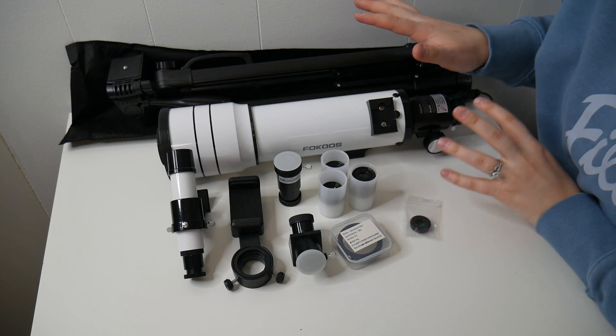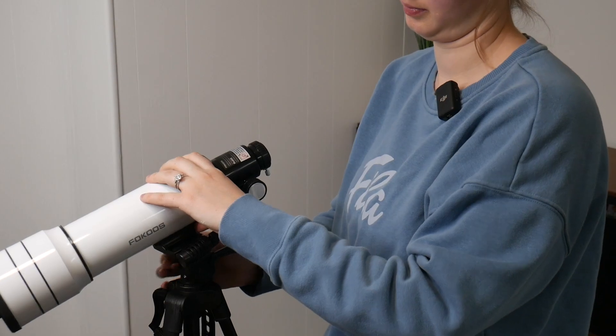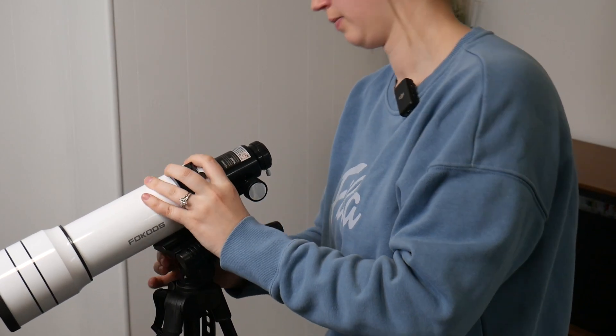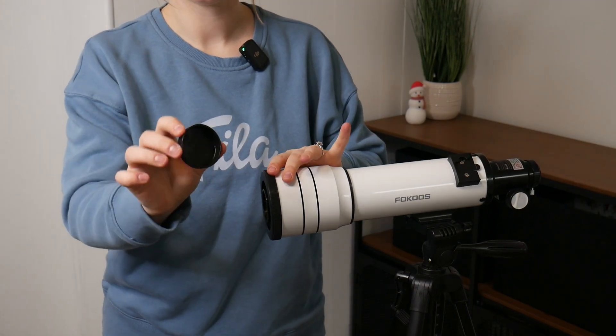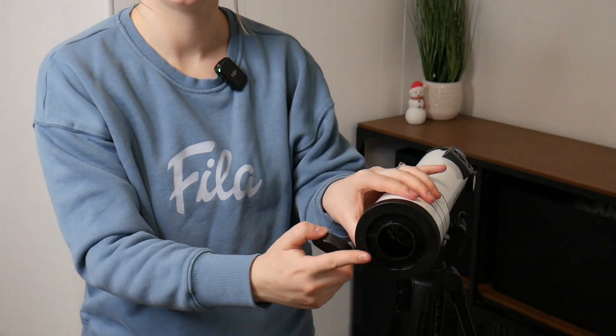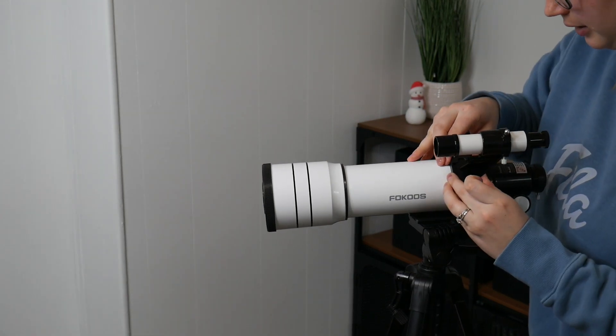Now let's go ahead and get this all set up and show you what that looks like. First, I'm going to set up the tripod at its highest setting. The second step is to insert the telescope onto the tripod — I'll go ahead and screw this on. I'm also going to remove the dust cover off the end of the telescope. Now I'm going to insert the finder scope, and this just clicks into place.